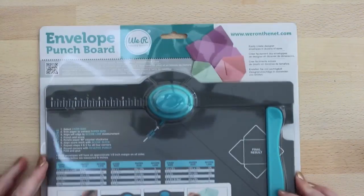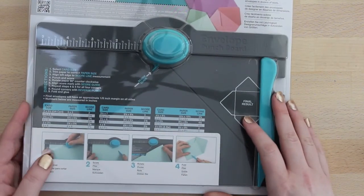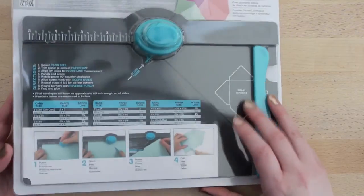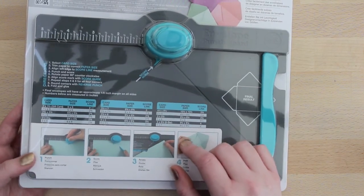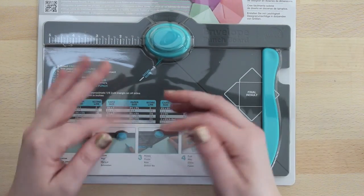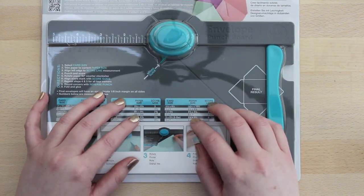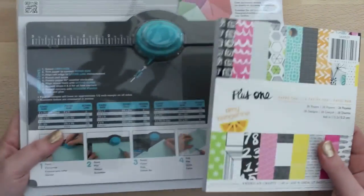From Amazon, they were also having a really great deal on this envelope punch board from We Are Memory Keepers. Since I'm going to be doing a lot of letter writing, I thought this would be fun. I don't write big letters with big envelopes — I like to use some smaller little envelopes or little bags to put goodies in for people I'm writing to. So I can make my own out of this cool paper, which will be a lot of fun.